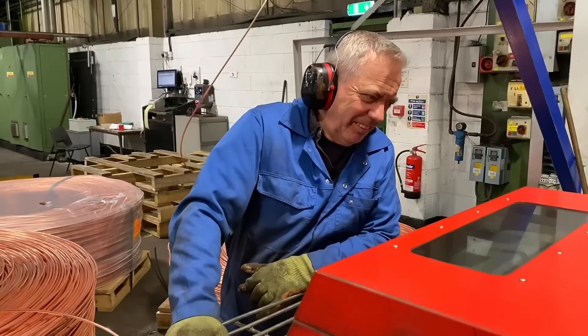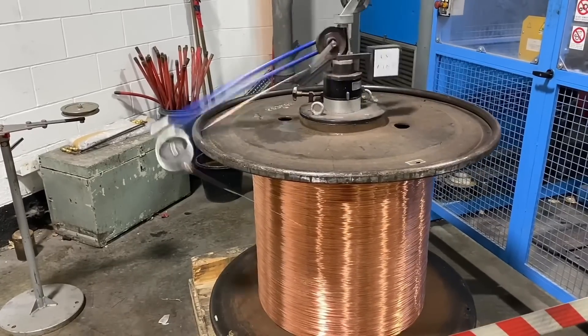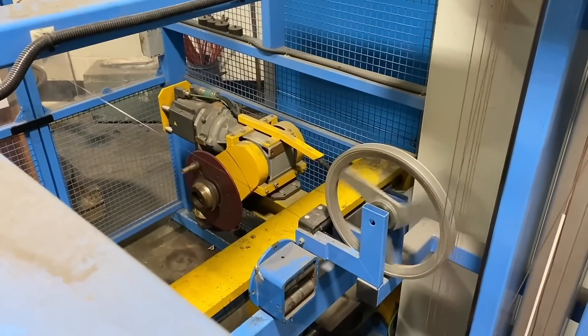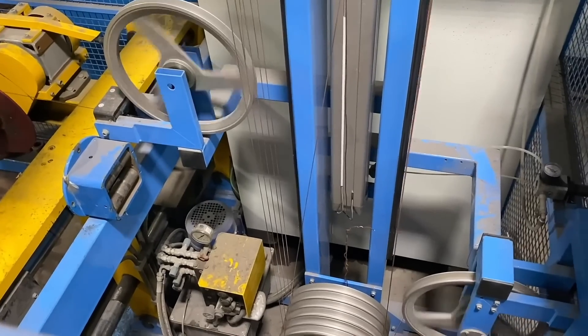Once the wires are drawn, they're fed into the back of the extrusion machine. Here you can see copper wire flying off and coming through around some tension wheels and pulleys, which keeps the wire at the right tension before it feeds into the extrusion head.